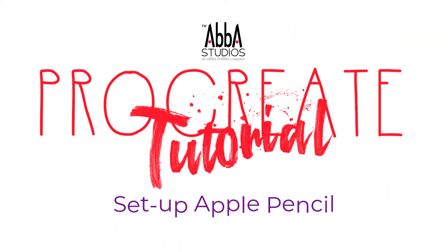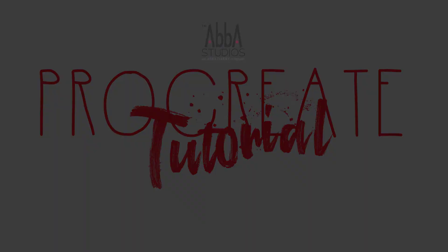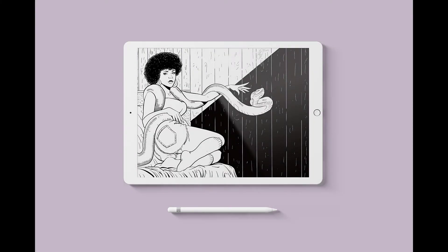Welcome, it's going to be a great day. Today we're going to talk about setting up your Apple Pencil to work with Procreate effectively.